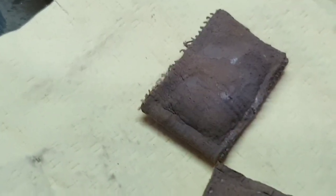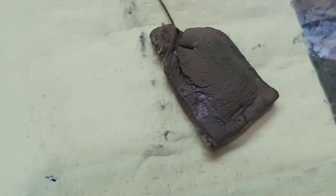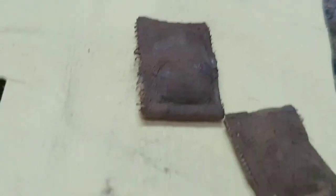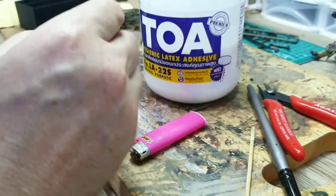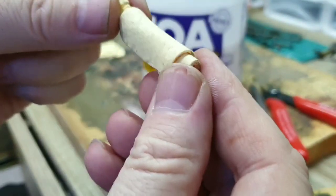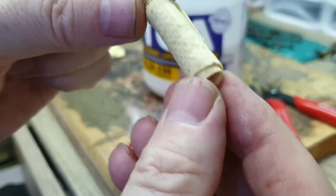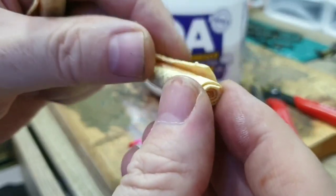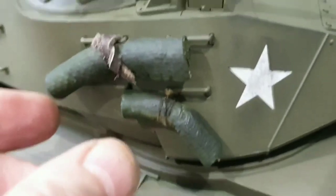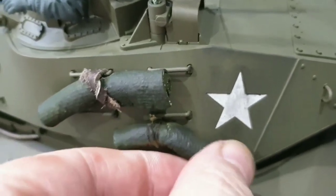I've just painted the sandbags now — flat earth. It looks a little bit dark in the video because they're still wet, but they'll obviously dry and look pretty good. You can also make your little blanket wrap-ups like that. There you can see the texture on that side, or you can use the soft texture on the other side. This is the blanket wraps on my son's new tank that we just bought him yesterday.